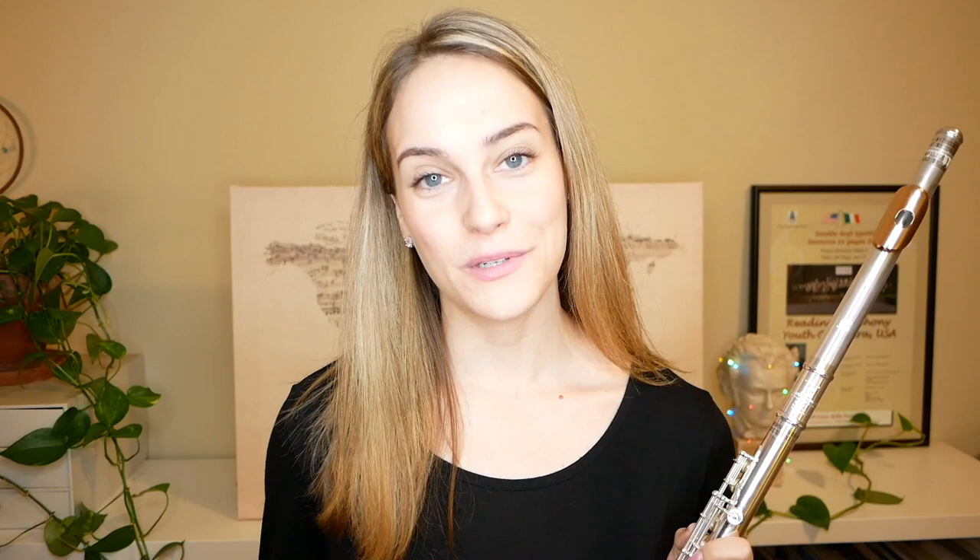So if you saw my previous video of the flute quartet with music from the Nutcracker, you've already heard all of these flutes. I thought it would be fun to play them all separately for you now that you've heard them in the flute quartet, so that you can hear their individual characteristics.